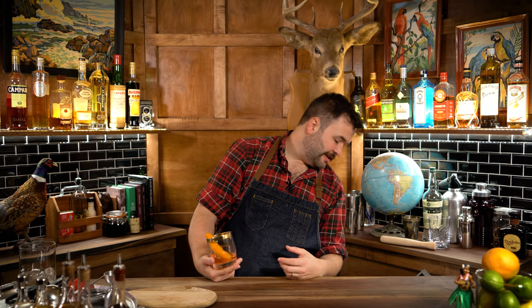Here's a thing that the How to Drink audience may not know: I'm a real lightweight. Is this still recording? Thank God. I'm a real lightweight — I am, it's true. My wife makes fun of me for it all the time.